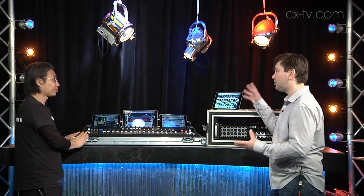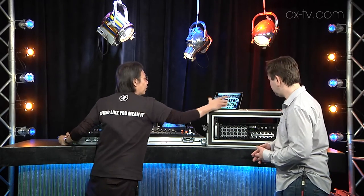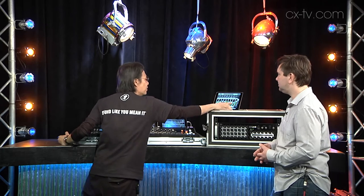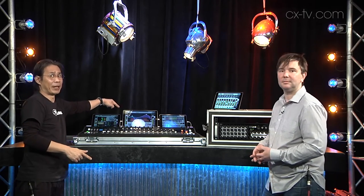So that's up to 20 iPads or iPhones with people doing foldback mixes? Yes. You can have it on your phone, iPhones, iPod Touch, iPad, and obviously the iPad Pro down here.